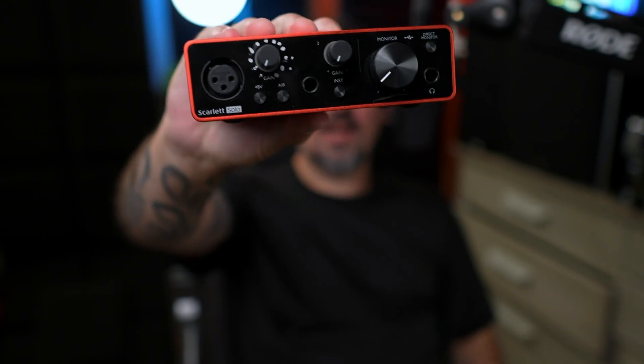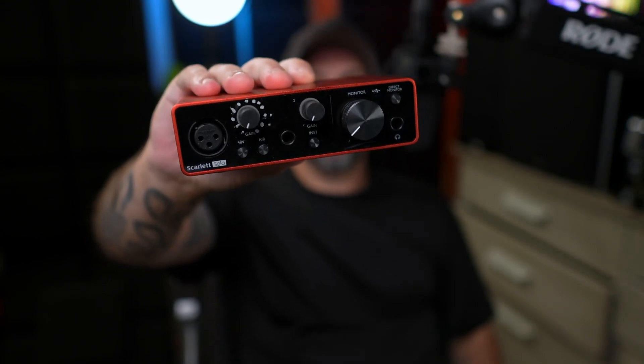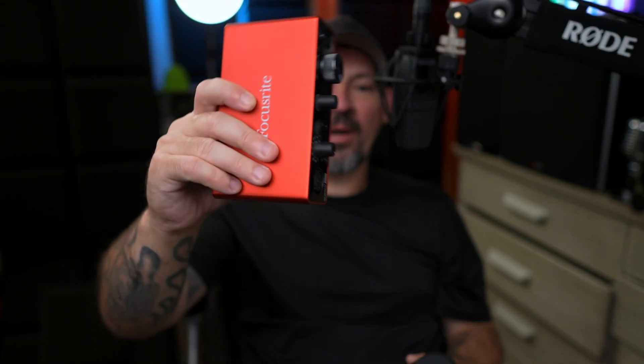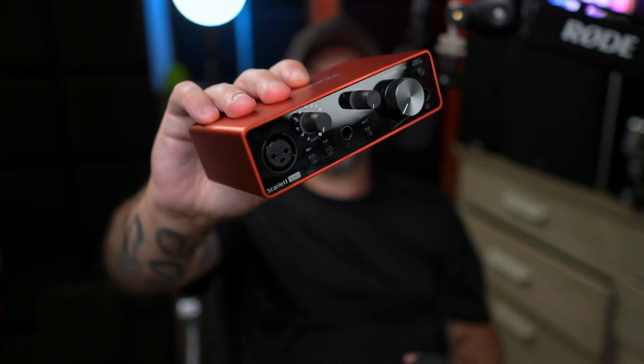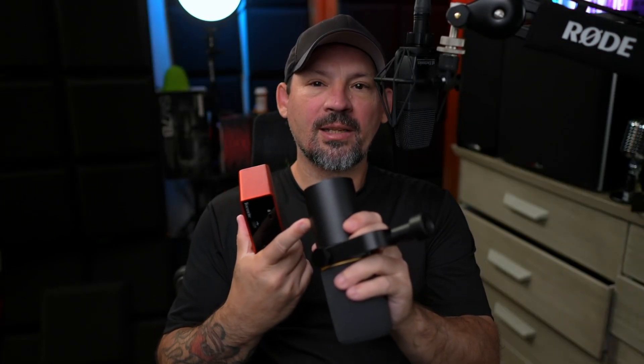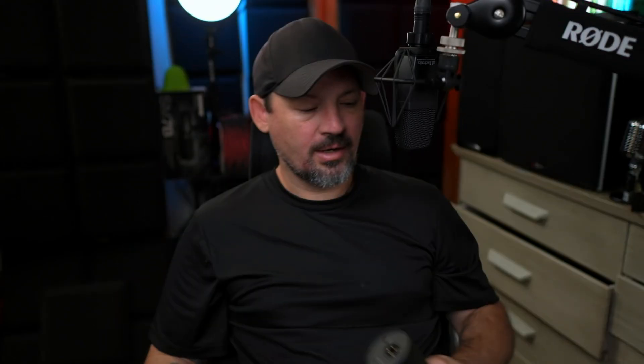Now they both require what's called an audio interface. With an XLR microphone you plug your microphone into the interface with a cable, but with a USB microphone they're trying to jam this entire audio interface into this little microphone body and keep the cost down — meaning the audio interface built into this is not equal to the audio interface quality you see with a dedicated external unit.